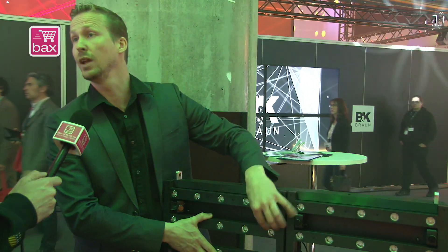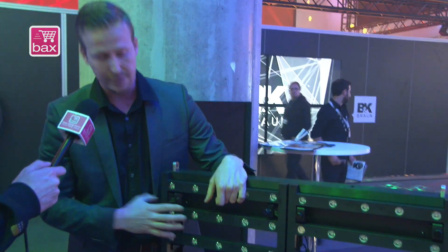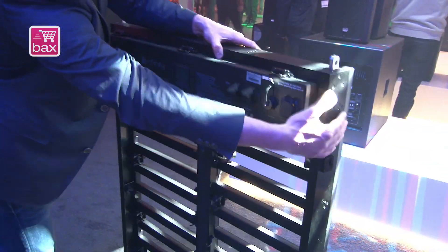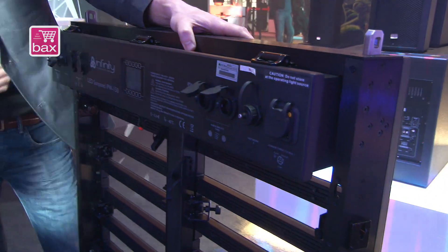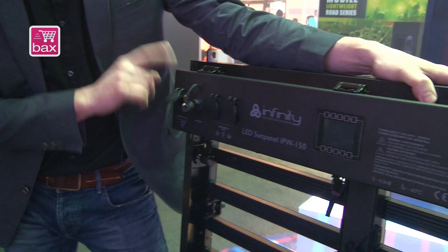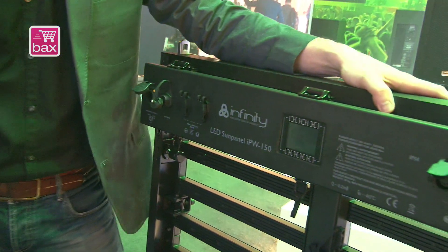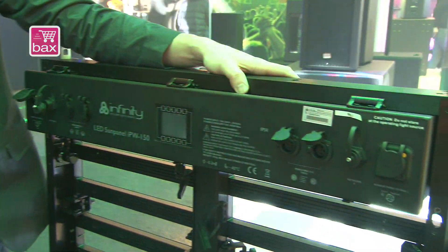The light will just go through it, so you can do really nice effects. It's an IP54 system. If you go to the backside, you can see all the settings. Of course there's the very nice Infinity menu. We've got the new Power Control One on it, we've got Ethernet, DMX, DMX with RDM, Art-Net, and kling-net — so it's ready for each protocol you'd like to use to control it.